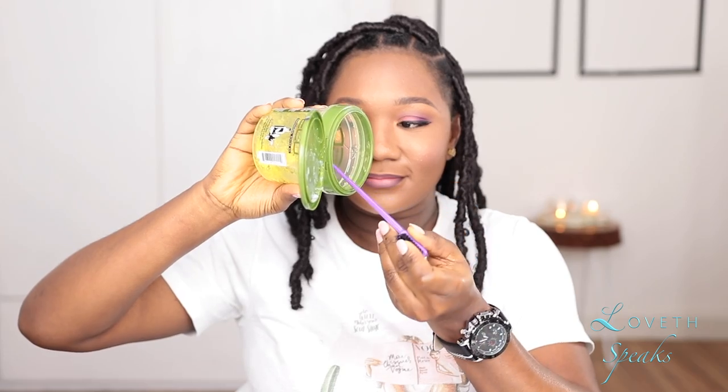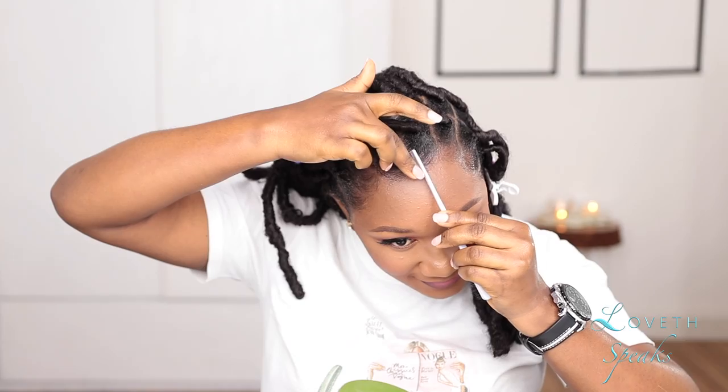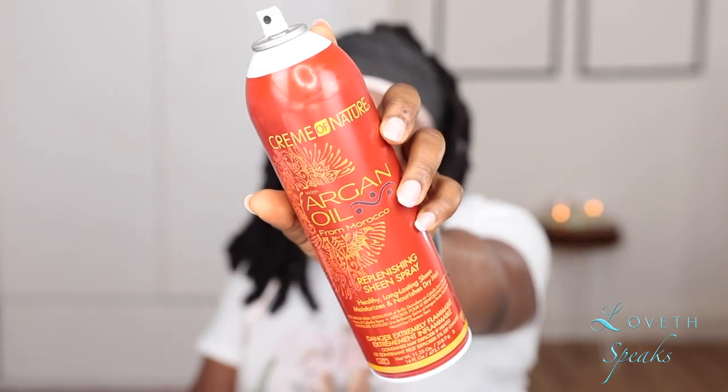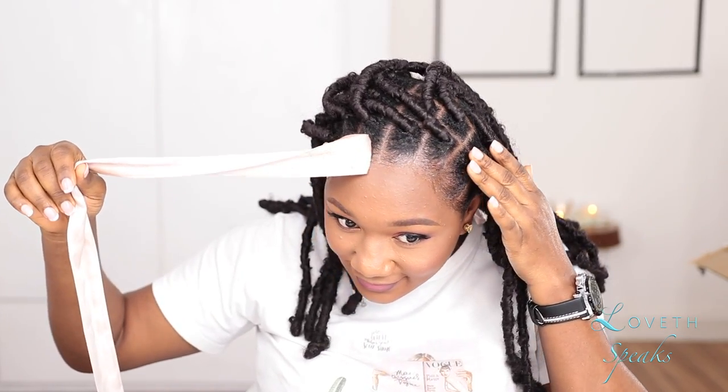I went ahead and laid my edges using Eco Styler Gel and Shea Butter Goo. Mixing Eco Styler Gel with Shea Butter Goo helps make sure there's no residue. And that's all — I hope you found this tutorial helpful! If you did, please send me your pictures. Tag me on your post with hashtag NoviceSpeaks DIY Distress Locks. If you have any specific DIY you'd like me to recreate, leave it in the comments and I'll try my best. I'll see you guys in my next tutorial — till then, bye guys, love you!